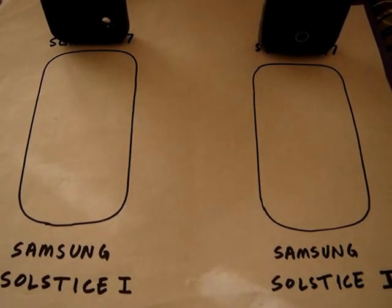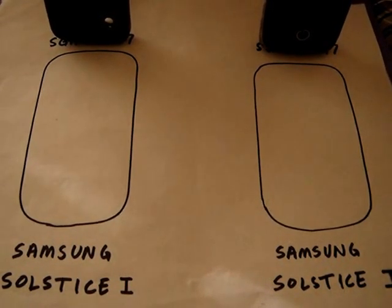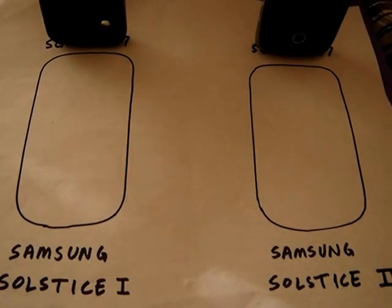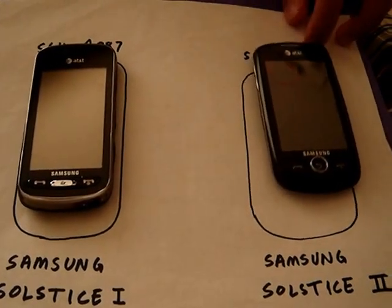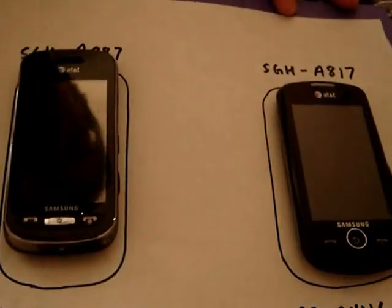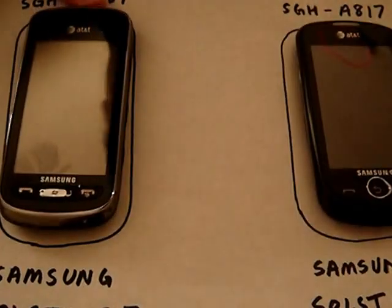Hello YouTube, this is DJBrownMagic and Lonnie65, somewhere in the background. Today we're reviewing the Samsung Solstice 1 and the Samsung Solstice 2. The Solstice 2 is my phone, my sister has the Solstice 1, and today we're going to be comparing both these phones.